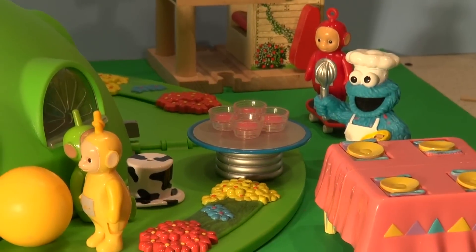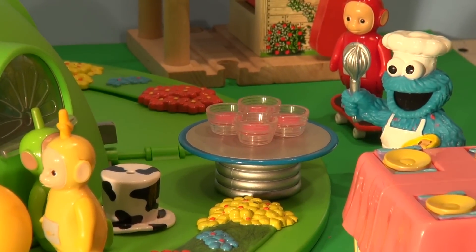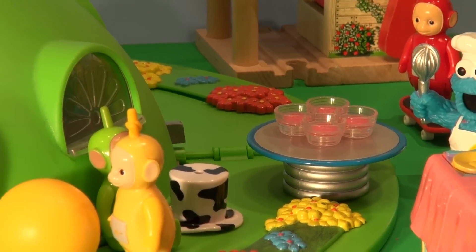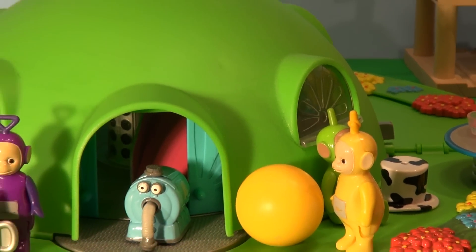It's their old friend Cookie Monster Chef showing up. "Hi there. Me want dinner." And they said, "We just ate dinner Cookie Monster. We're stuffed. We can't have anything more."